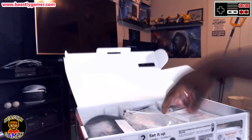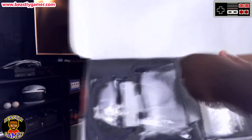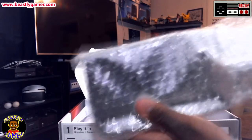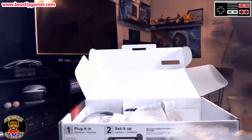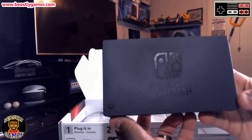Let's see what else is inside the box. We've got the Nintendo Switch booklet and safety instructions. And we've got the docking station — there it is, the Nintendo Switch docking station.